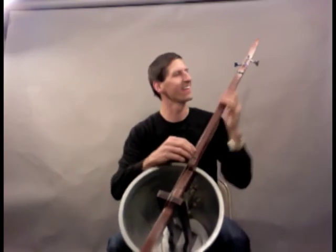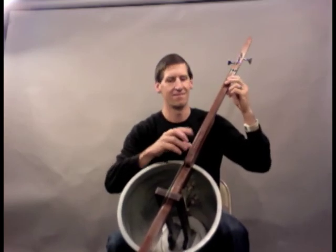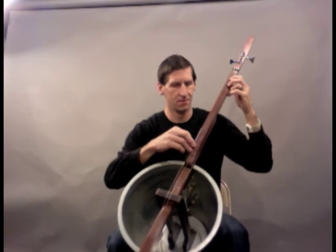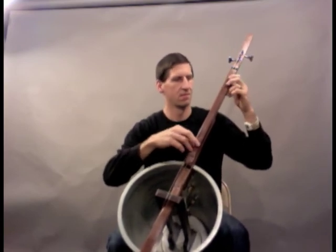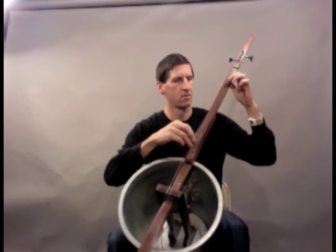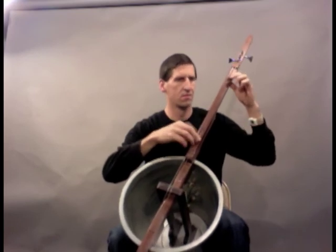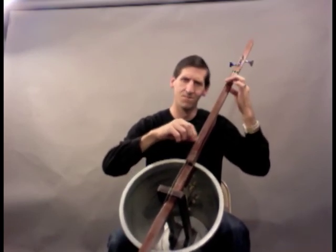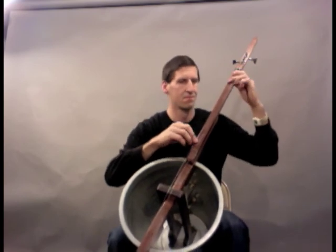And I'll play a little example of pizzicato so you can hear what that sounds like. Cool, thanks for listening.